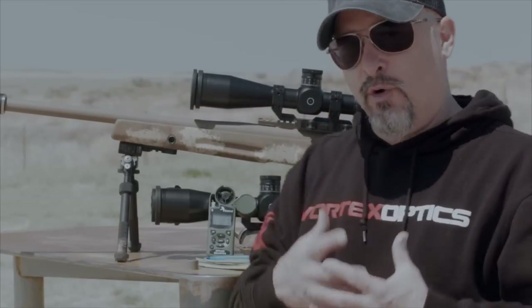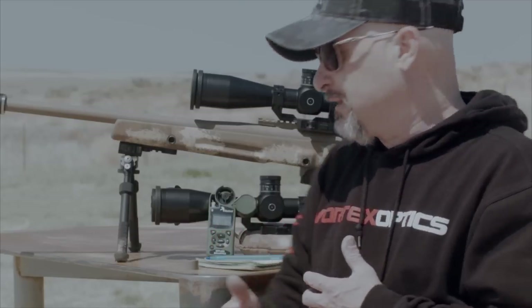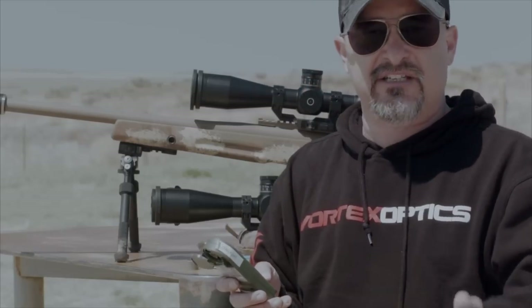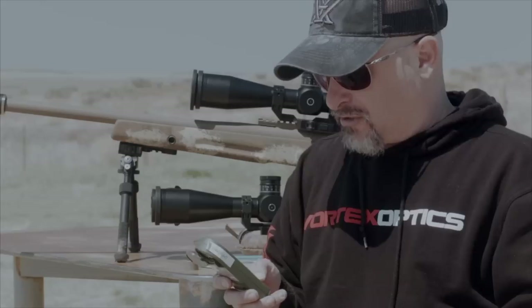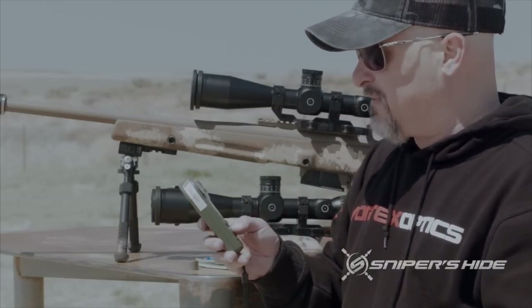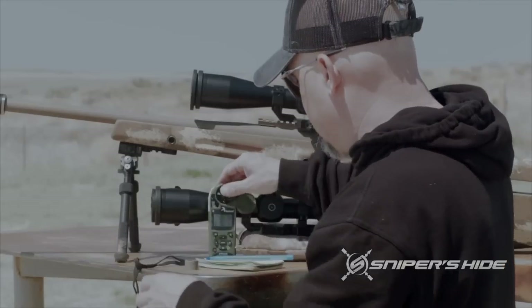Muzzle velocity: shooting factory Hornady today, 140 A-MAX, 2710 fps. You can run that in your calculator. Our temperature here is 70 degrees. Density altitude for those looking is 6,600 feet, and our barometric pressure today is 2507. So: 2507, 6,600 DA, with 70-degree temperatures.